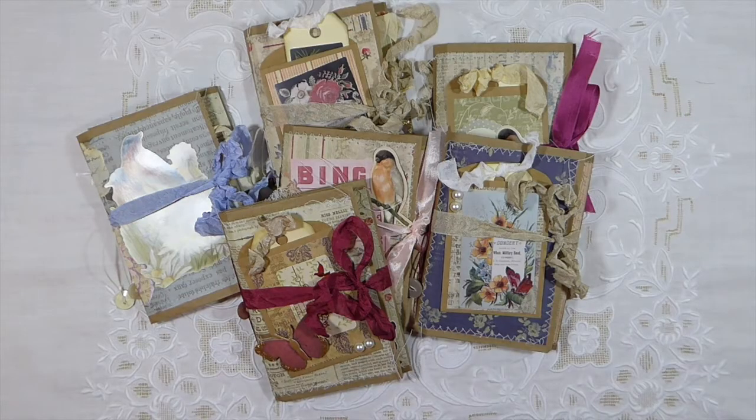Hi everybody. Welcome to Firefly Studio. Today I just wanted to share a couple of the paper bag journals that I've created this week.